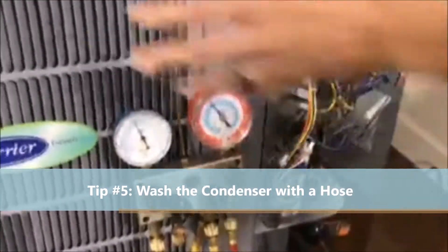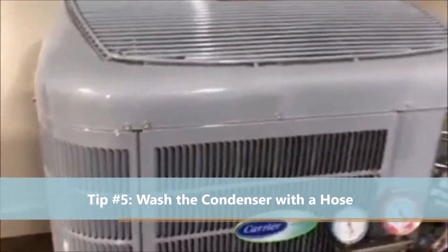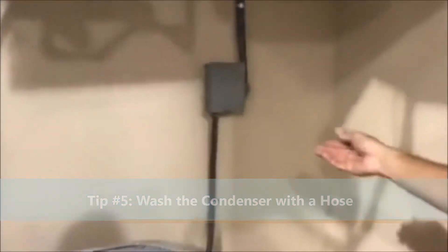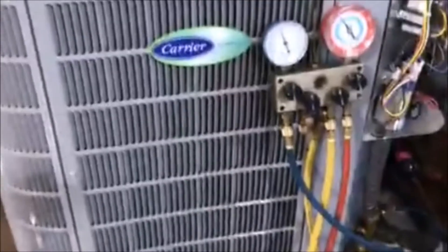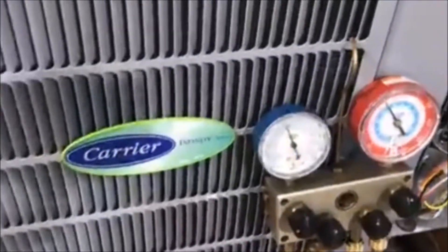Part of the tune-up and checklist maintenance includes teaching homeowners how to wash out the condenser — first disconnecting the electric power to make sure it's safe, and then hosing out the condenser all the way around. How important is that hosing and spraying it off? Very, very much so — that keeps the operating pressures lower, and if you keep the operating pressures lower, the compressor doesn't work as hard.